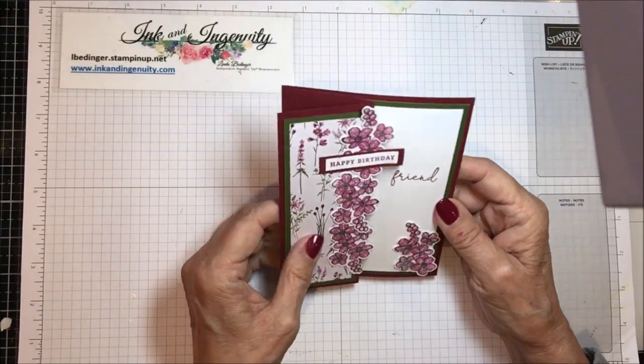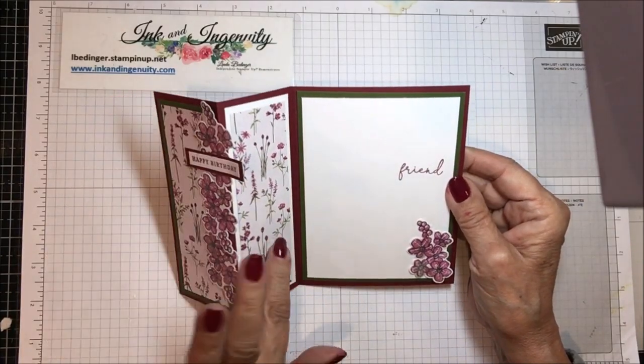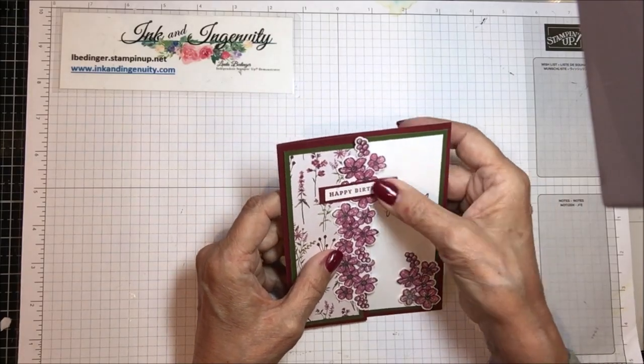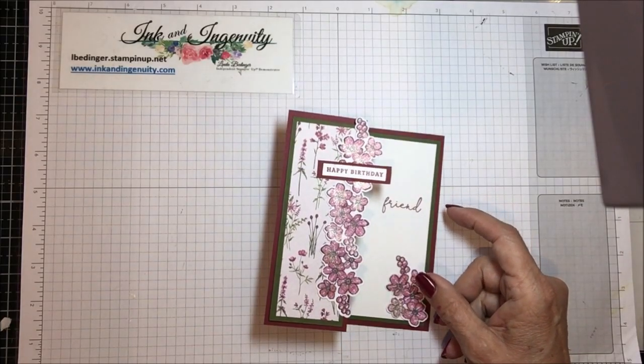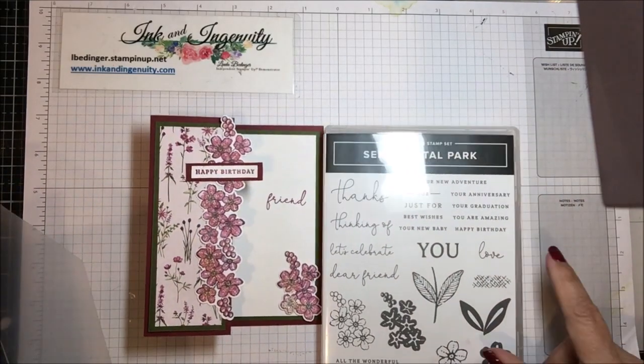Let's just get started. Here is my card and it opens like this, and it's got a little decoration on this side. I've used a couple of things — I'm using the Sentimental Park dies and stamp set, so here is Sentimental Park.